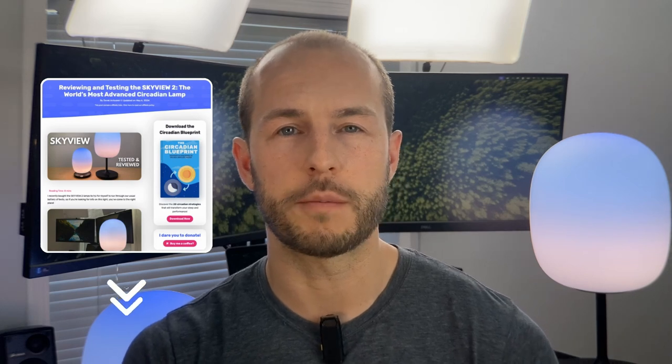If you like this, please like the video. We also have an article below with more graphs and colorful data. Alright, see you guys next time.